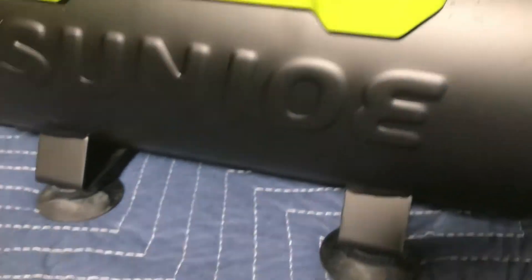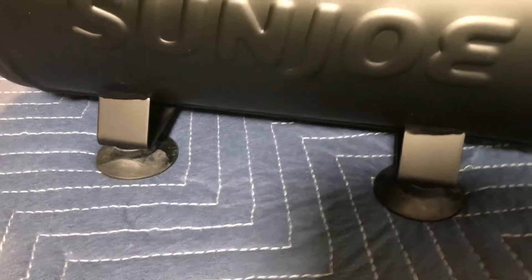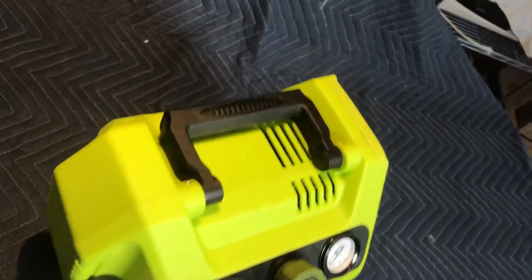A safety valve is provided for excess pressure relief, and suction cup feet are provided on the bottom to prevent creeping of the unit when it's in use. The battery installs in the tray on the right-hand side of the console.